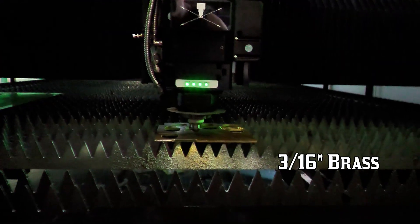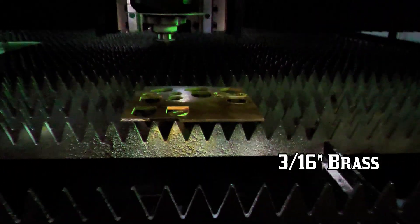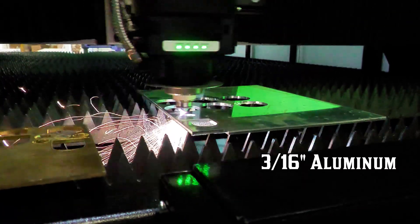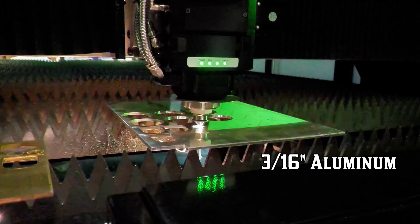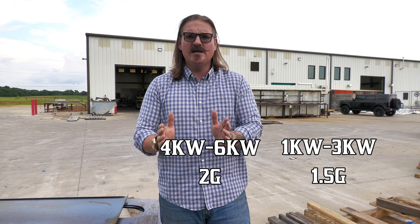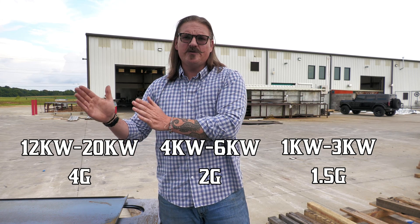Speed on lasers and pretty much most CNC machines is measured in G's. G-forces are how many times the force of gravity your machine can accelerate and decelerate. So when you go into a corner — you're driving your car — you've got to slow down to approach the corner, you make your turn, and then you've got to speed back up out of the corner. So that's where these machines have trouble. You have this huge heavy gantry and you need to move this thing around the table at a speed that matches your power. What that looks like for us is: the 1kW to 3kW machines are designed with 1.5 G's of acceleration; the 4kW to 6kW machines are designed with 2 G's of acceleration; and the 12kW to 20kW machines are designed with 4 G's of acceleration.